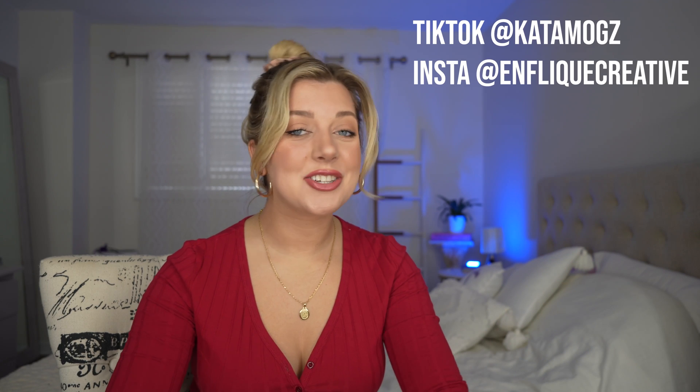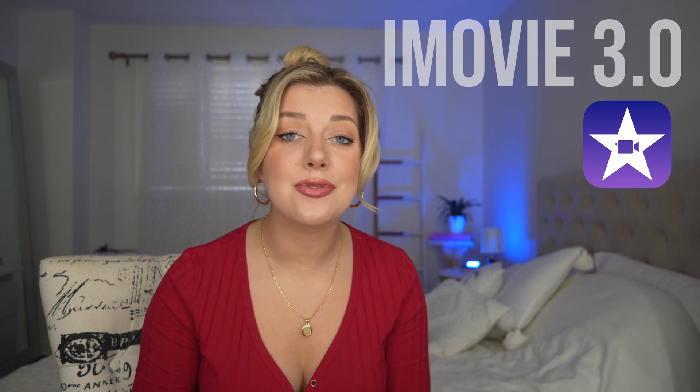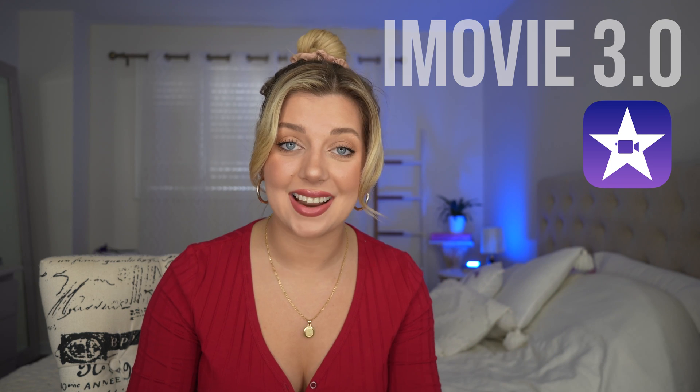Okay iMovie, I see you making everyone's life easier. Hey guys, welcome back to my channel. It's Kat. Today I'm showing you something I'm super pumped about. If you are an aspiring content creator, a student, a teacher, anyone who wants to create videos super easy right from your iPad or your iPhone, this update on iMovie is going to blow your mind.